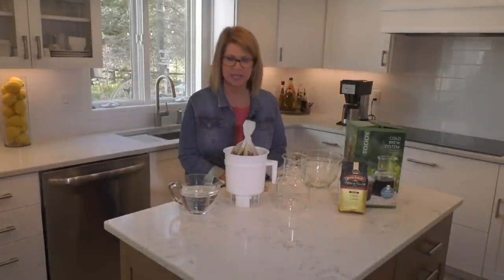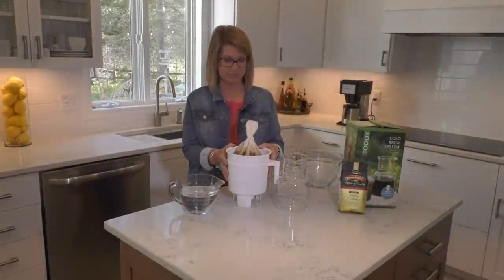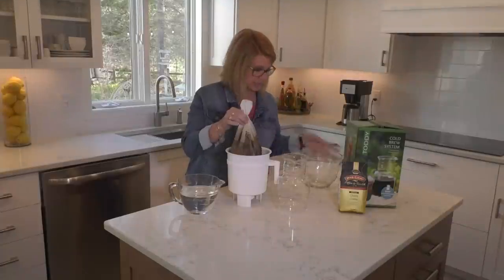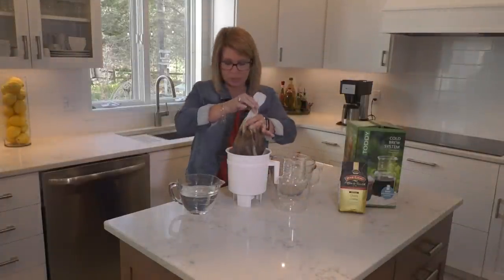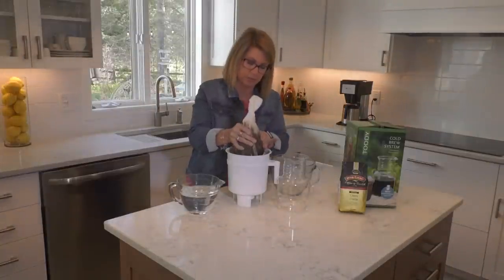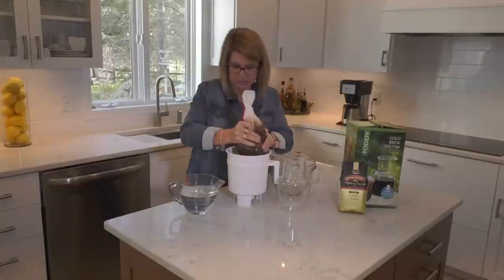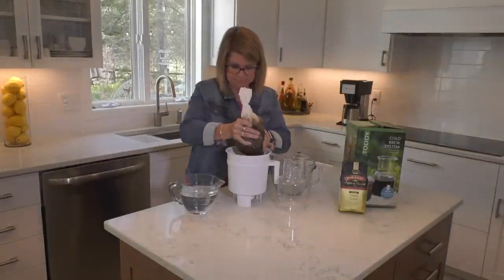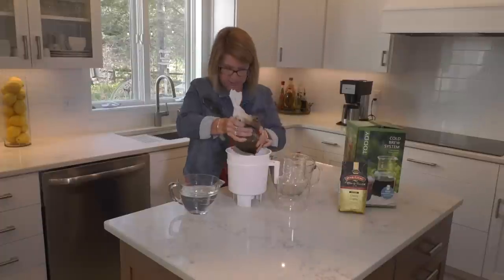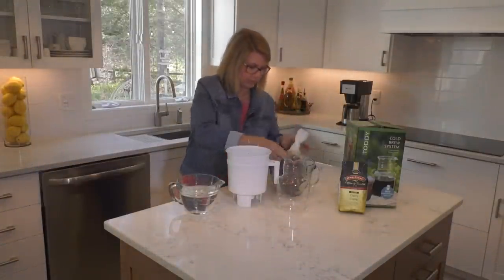Welcome back. It's been 15 hours since we started our cold brew method. Right now we have the grounds soaked, so I'm going to take these out. You can go ahead and squeeze some of the liquid out of the grounds because you're going to want to get as much of the concentrate as you can. I'm getting a lot out here — I'm just going to put the grounds into this bowl over here.